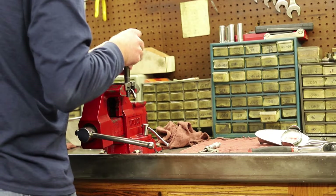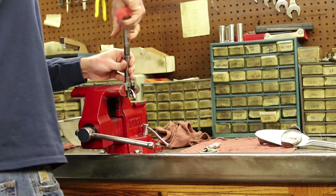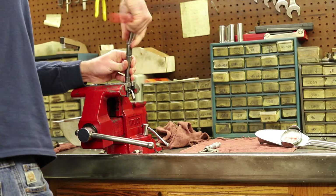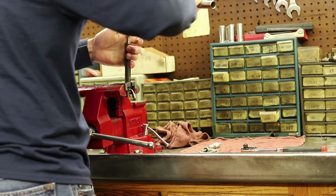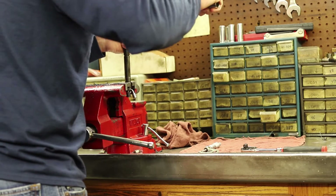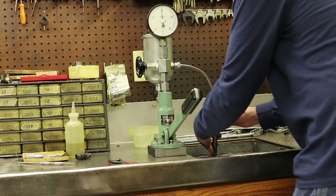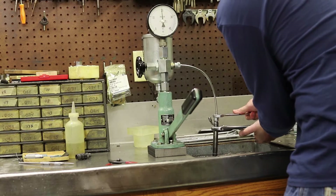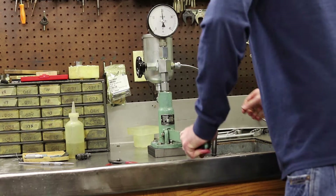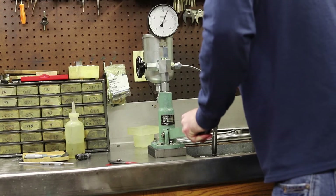Reassemble the injector with the nozzle nut, then torque the nut. Those sealing surfaces are a critical area with a critical torque spec. Back to the pop tester — charge it, flush it. Now he's opening the valve to the gauge to check the pressure setting. His estimation was good on the shim — he's got the pressure set correctly.